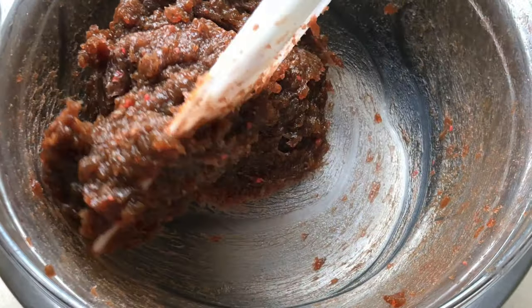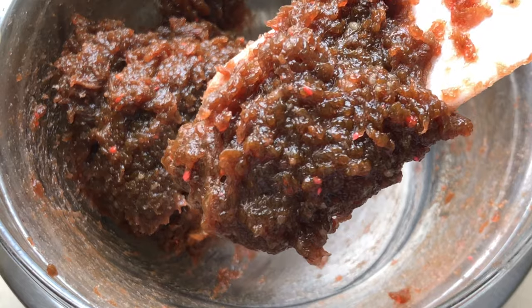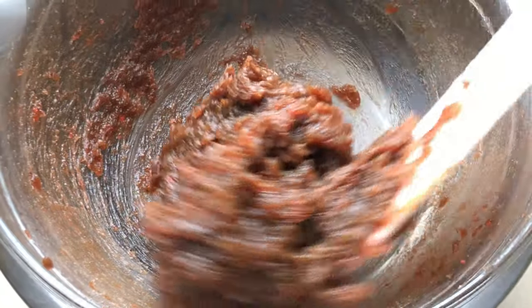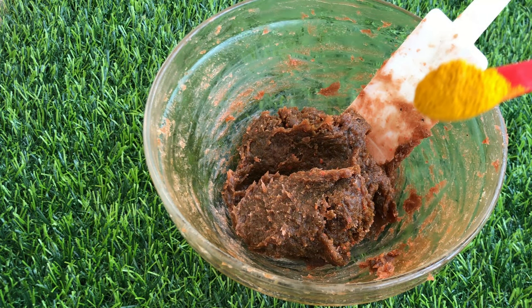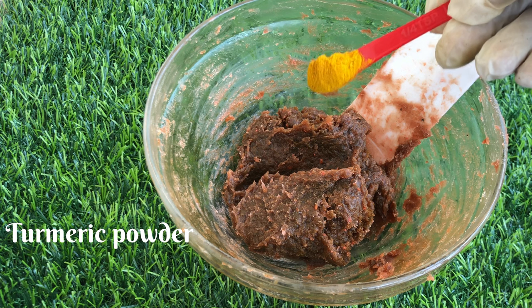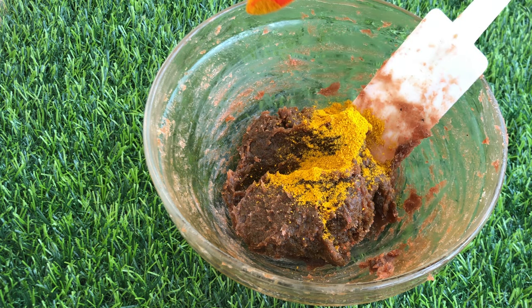Now we're going to go ahead and add in the rest of our ingredients, which are mostly the powders. I'll be adding in turmeric powder — turmeric powder is going to give our soap a little bit of brightening effect, it can help with dark circles, it will moisturize, and it also has anti-aging benefits.